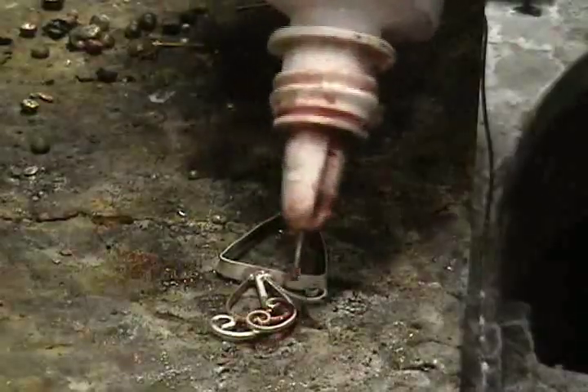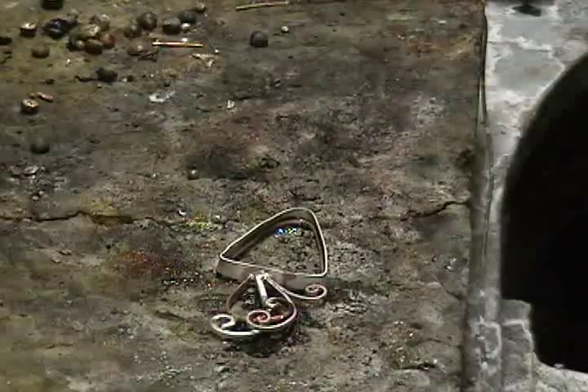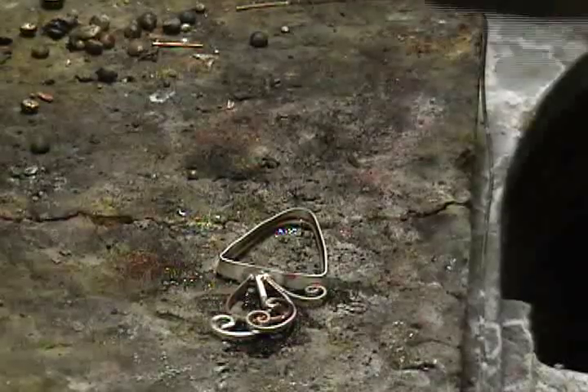Now we reshape the other two spirals the way we want them. We get them ready, and we go through the process again.